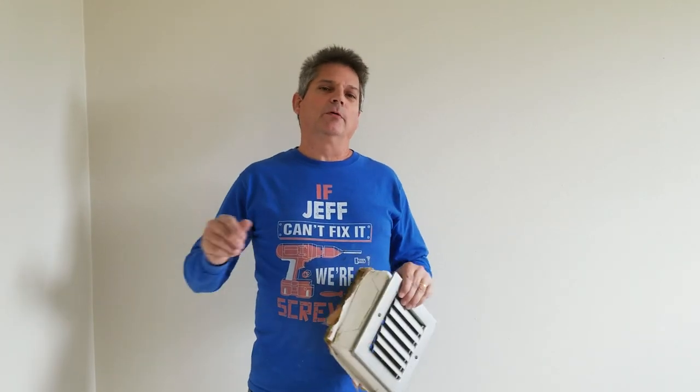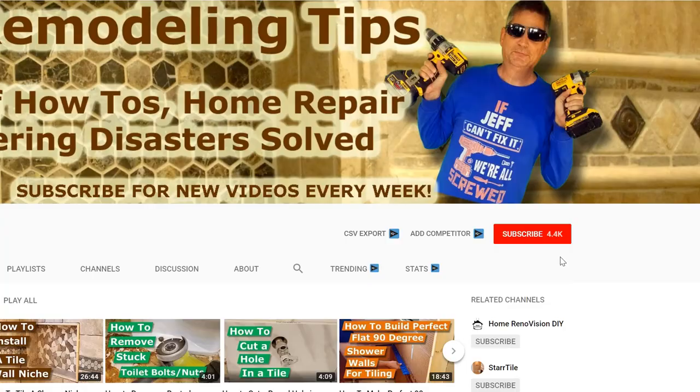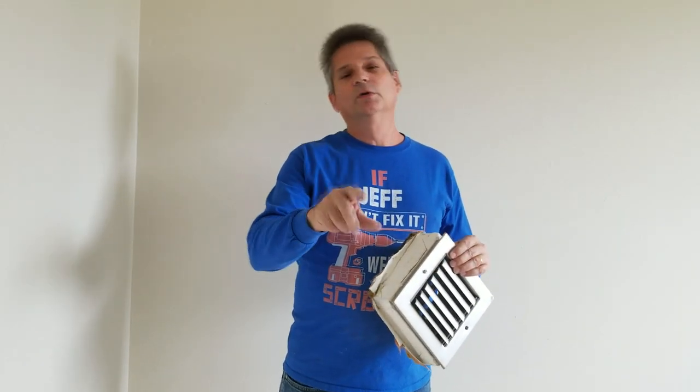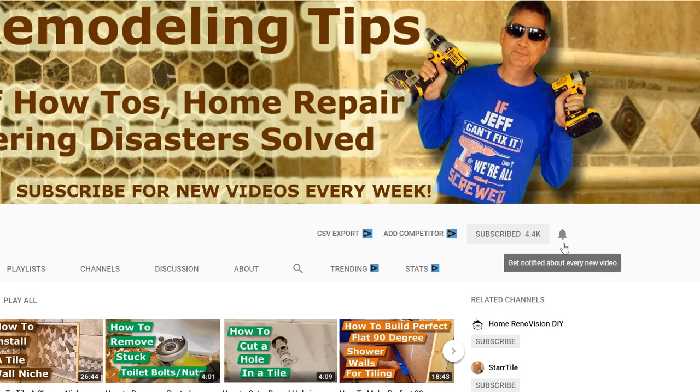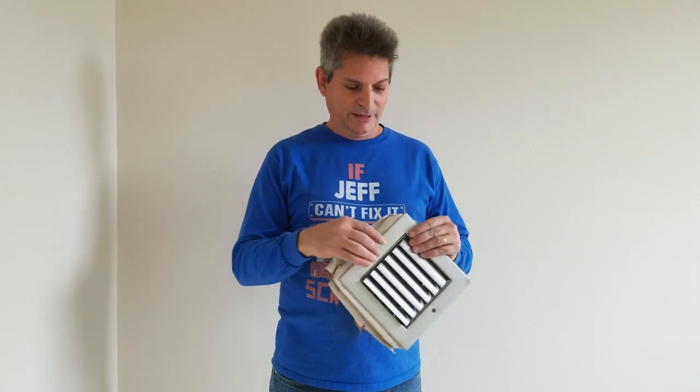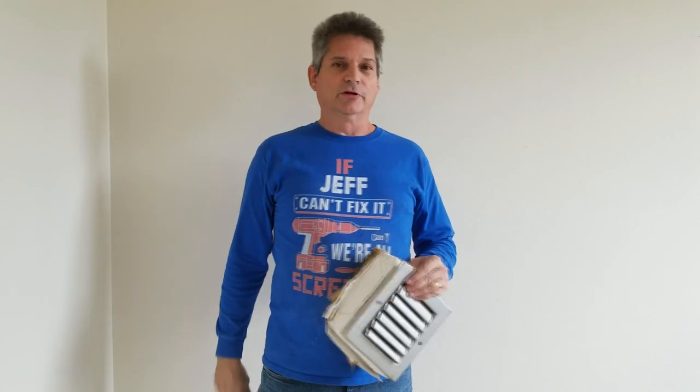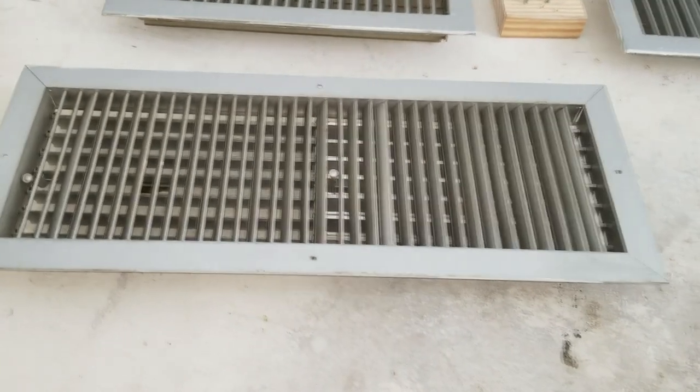Everybody, Jeff here and welcome back to our channel. If this is your first time visiting us, this is a great time to look at the subscription button down below — click on that so you can be aware of all the other videos that we put out to help you. When you subscribe, make sure you click on that bell icon right next to it, because it doesn't make any sense if you subscribe without being alerted to every new video. If you have any questions at all, leave them down in the comments and we'll answer them. Let's get started with today's project.